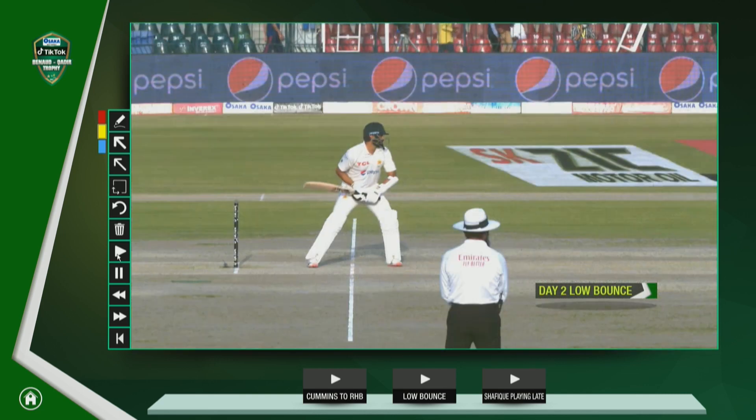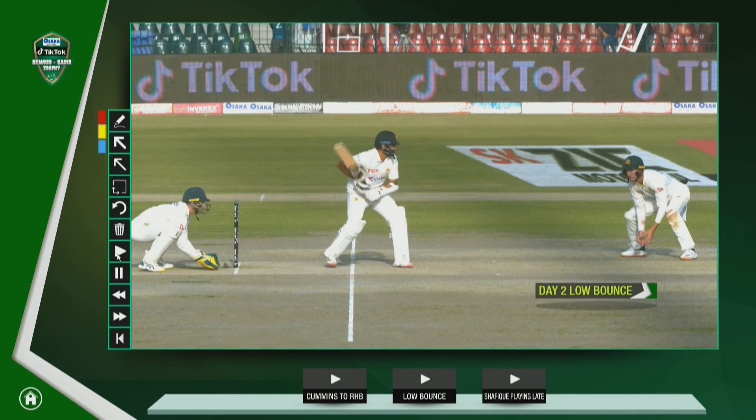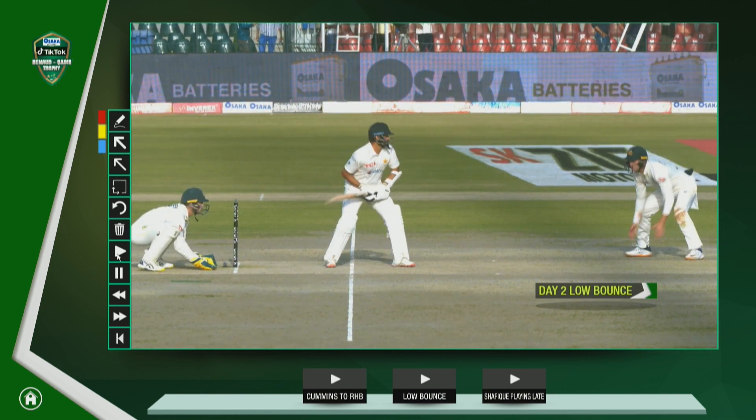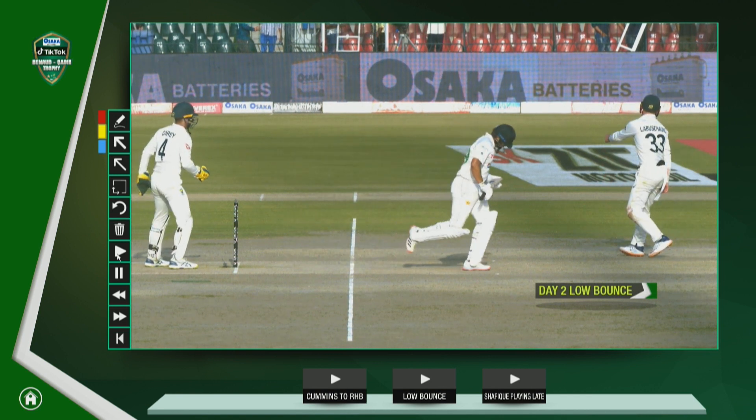It's not just the spinners — some of the seamers are keeping a little bit low as well. When Pakistan started to bat, there was a short delivery that didn't get up at all. And Azza Ali is also getting some deliveries that keep low, with one he can work away on the leg side.